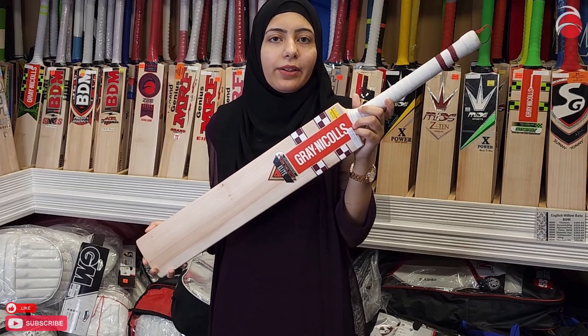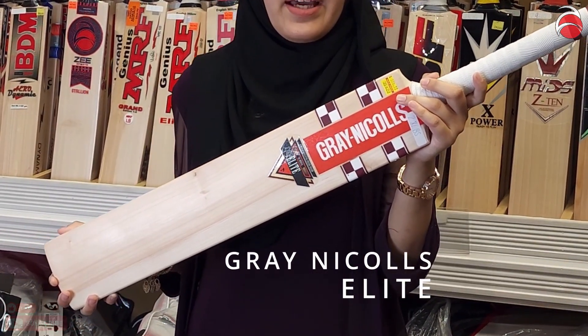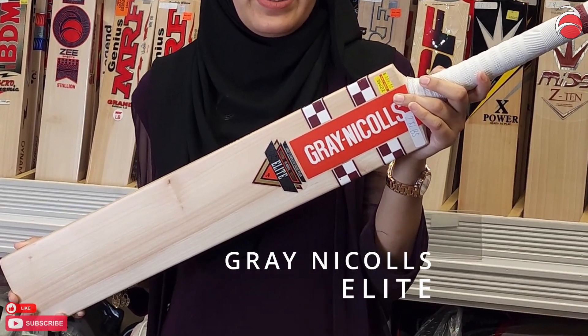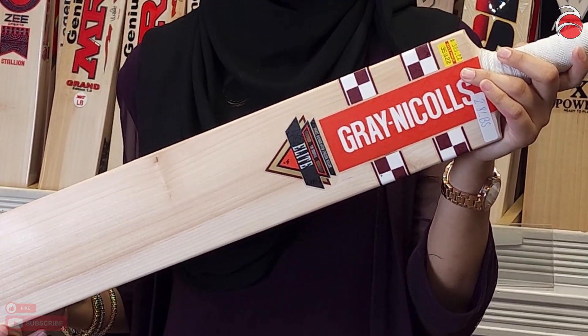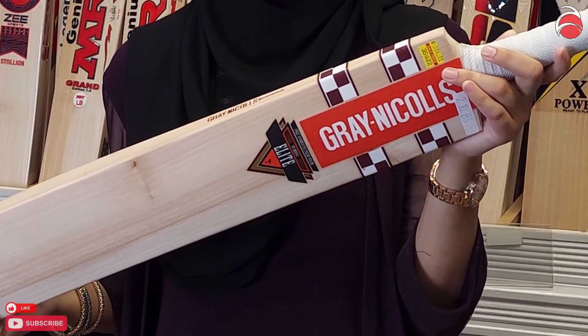Hi guys, so today our YouTube special is the Gray Nichols Elite cricket bat. This one is a beautiful bat — it's about 18 to 20 grains, very lightweight, about 38 millimeter edges, and it has a full profile with a little bit of a prominent spine. It does not have a toe guard, but it does have rounded edges.